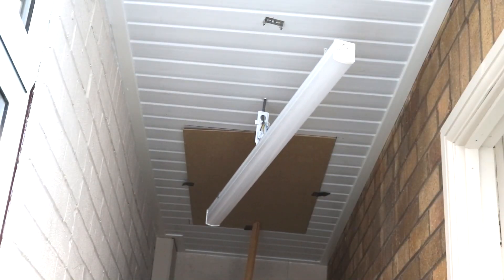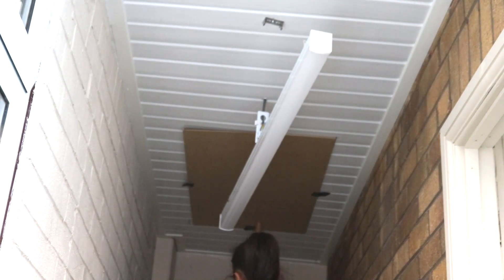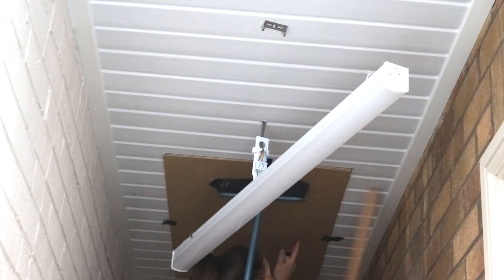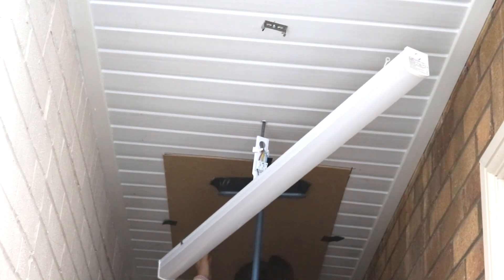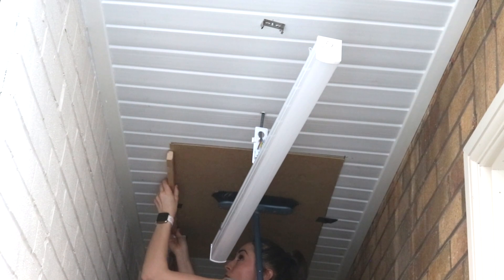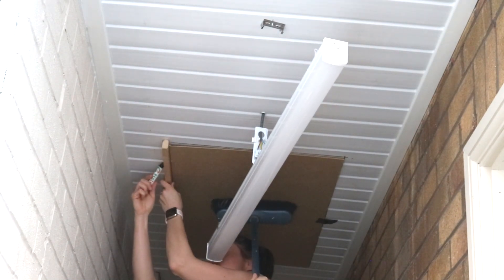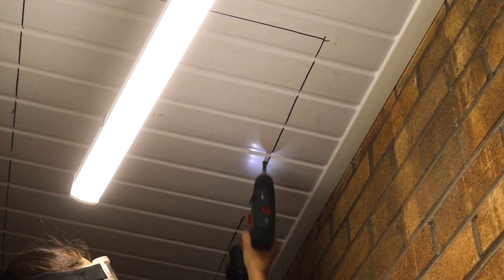We also had to unclip the strip lighting from the ceiling because it was in the way — we'll screw it further along once we've finished. My dad also wanted to cut the opening slightly wider and extended the width with a straight edge so it wouldn't be too tight and we can fit the frame later with packers. I drew around that with a marker pen, used a good old sweeping brush to clean up, then drilled a hole to slot my jigsaw blade in and cut the plastic fascia.